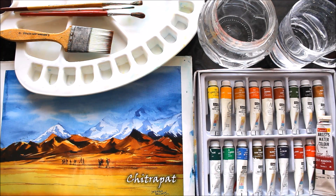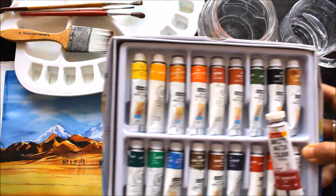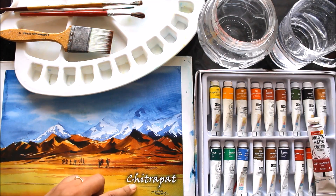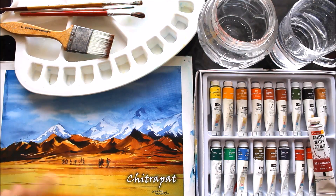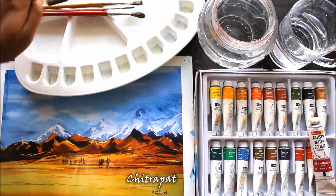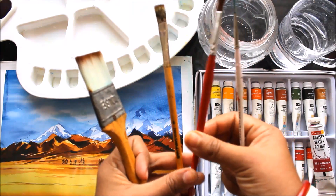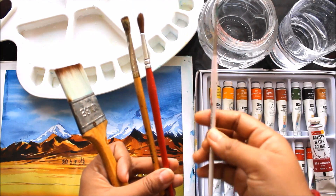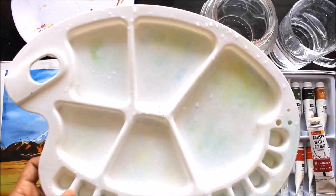First I'll list all the materials we are going to require for this watercolor painting. We are going to need Camelin artist watercolors — a pack of 18. For paper, we are going to use a Chitrapath handmade paper, A4 size, a block with a rough texture. For brushes, I'm going to use two sable hair brushes: a flat number six and a round number eight, and a thin long hair brush number one for details.